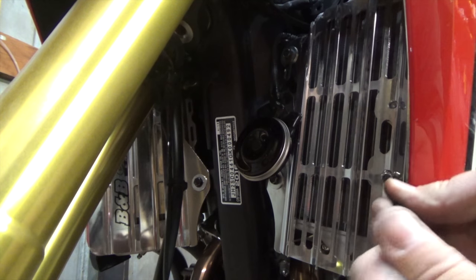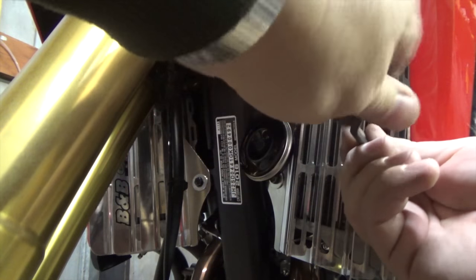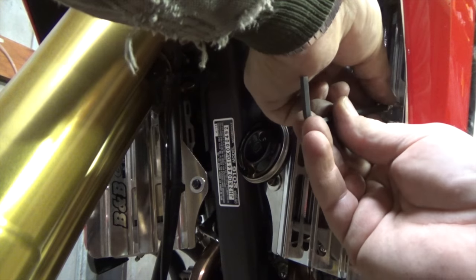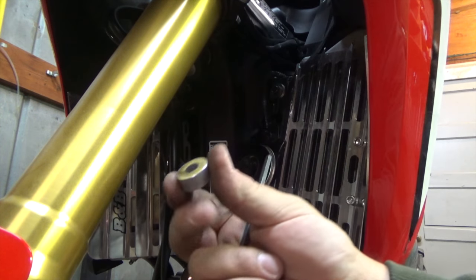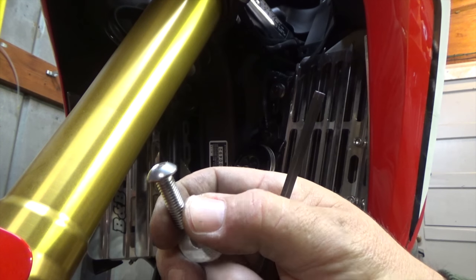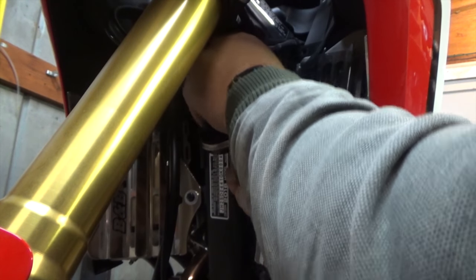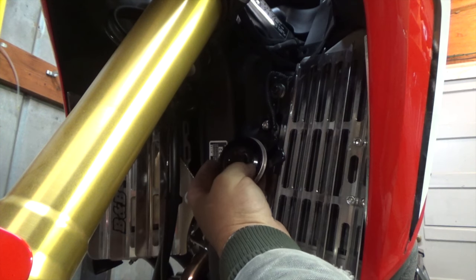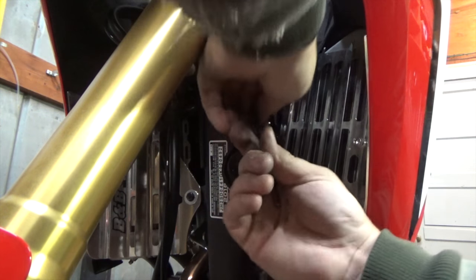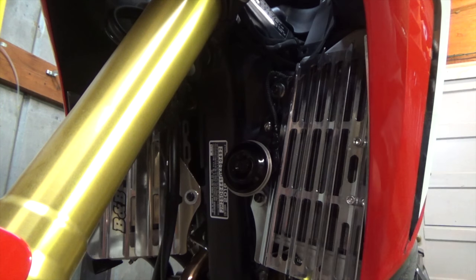Install the Allen bolts on this side. Now we'll install the horn back. The spacer goes behind the horn bracket to space it out, and we use the supplied bolt since we need a longer bolt because of the spacer. The bolt goes through the horn and we'll move it over as far as we can without it touching the frame — right there, not touching the frame.